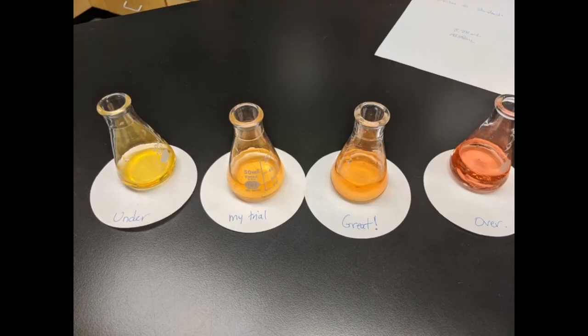There you have it — my trial is second from the left. It is that nice peachy color: not yellow, which would indicate I haven't added enough hydrochloric acid, and not pink, which is when I've added too much — right there in the middle. You can see my measurements on screen: the first trial was 14.8 milliliters, and this trial was less than that because we're in the correct range.